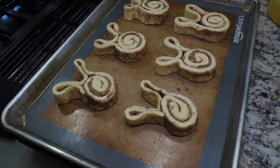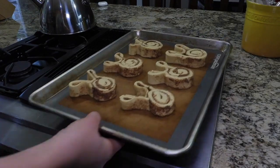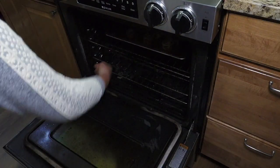Once you form all your bunnies and your oven is preheated, they're ready to bake. You're going to bake at 350 for 20 minutes or until golden and cooked through.